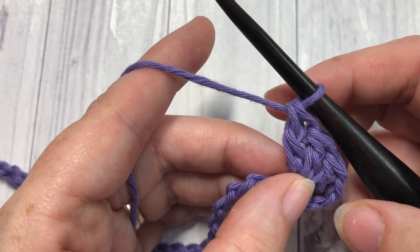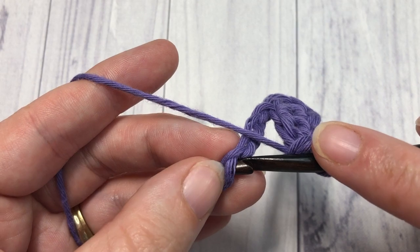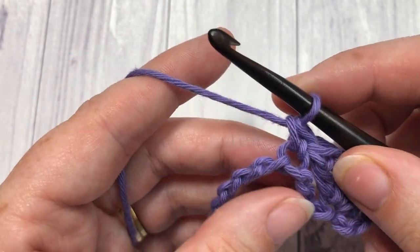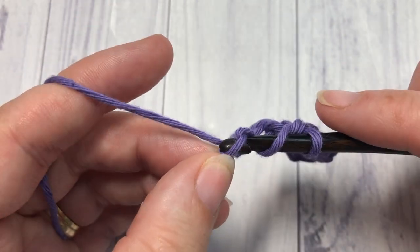Once you have your three double crochets worked, you're going to skip the next three chains and work a single crochet into the next stitch. Then skip the next three chains and work seven double crochets all into one stitch.